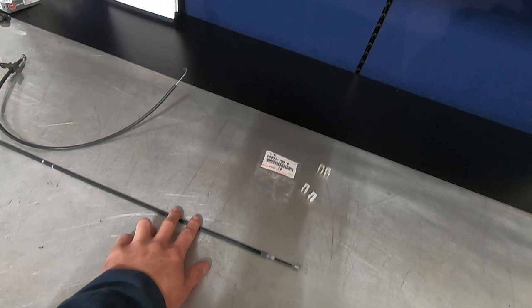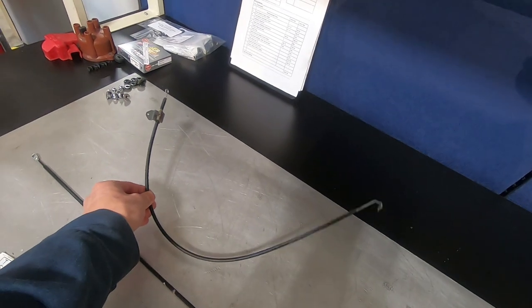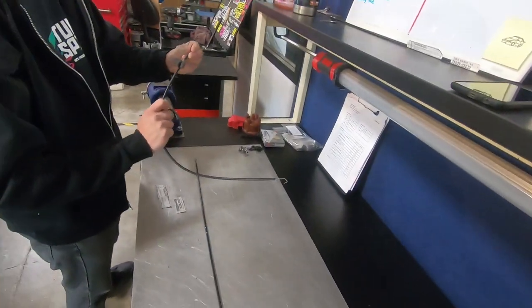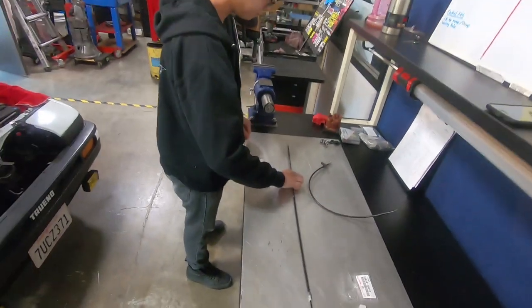This is for a newer 4Runner — we're going to adapt this cable to fit the Corolla since all the climate cables are discontinued. I'm here with Battle Garage Kevin, so Kevin, go ahead and pull the old cable in and out and feel it, then pull the other one and compare.